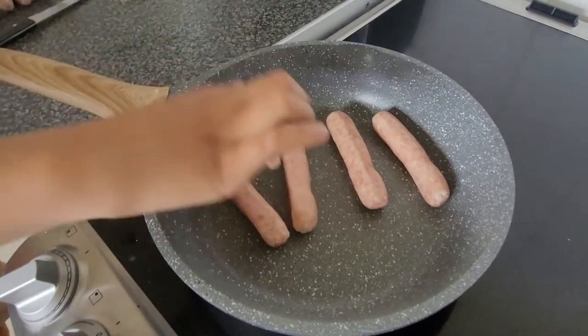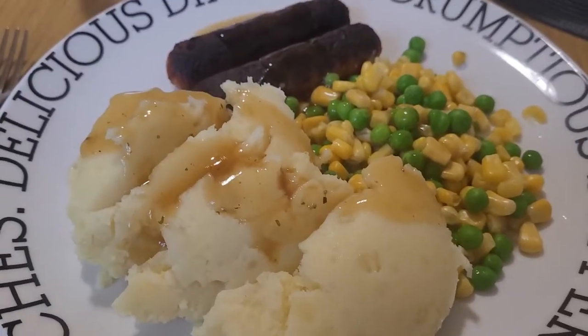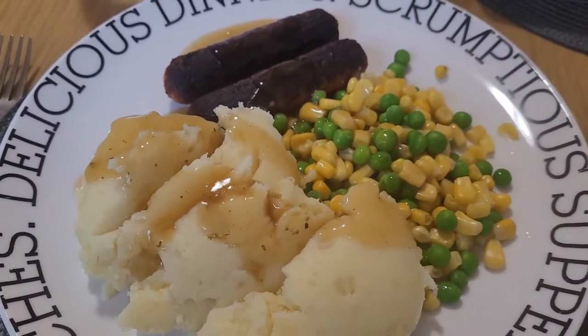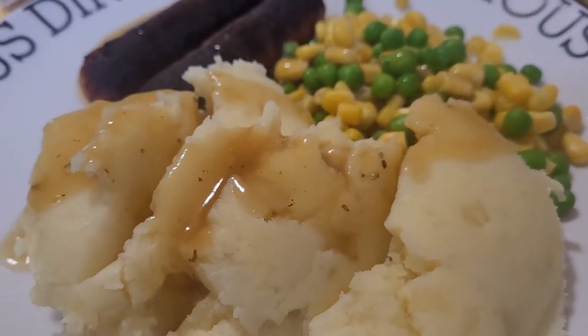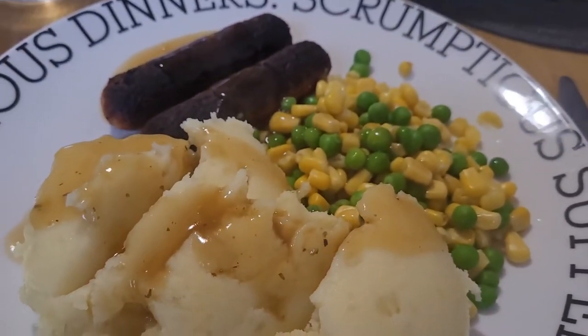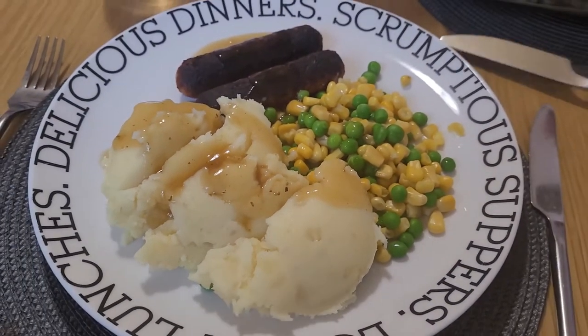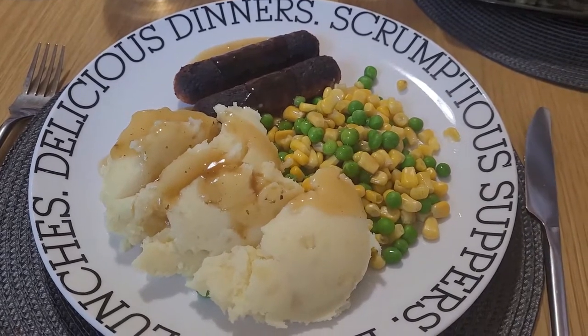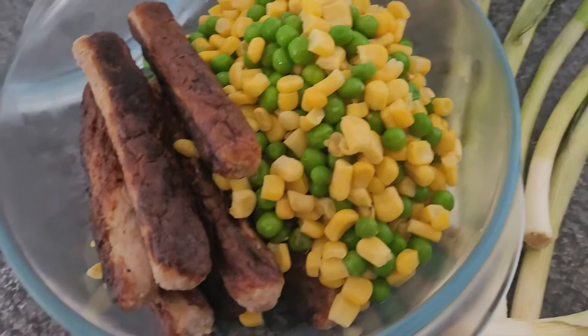For the rest of meal one I'm using chipolata sausages, which my family really likes, and vegetarian sausages for me — I normally only have two as I find them very filling. I'm pairing this meal with some sweet corn and peas, and some gravy on top. This is our meal for day one.